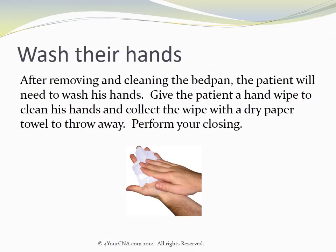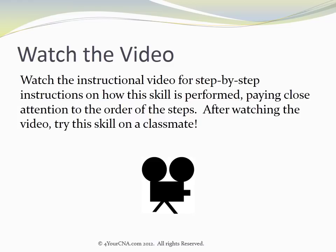After removing and cleaning the bedpan, the patient will need to wash his hands. Give the patient a hand wipe to clean his hands and collect the wipe with a dry paper towel to throw away. Then perform your closing. Watch the instructional video for step-by-step instructions on how this skill is performed, paying close attention to the order of the steps. After watching the video, try this skill on a classmate.